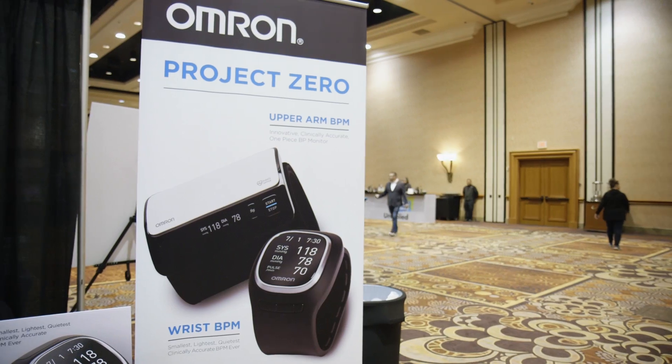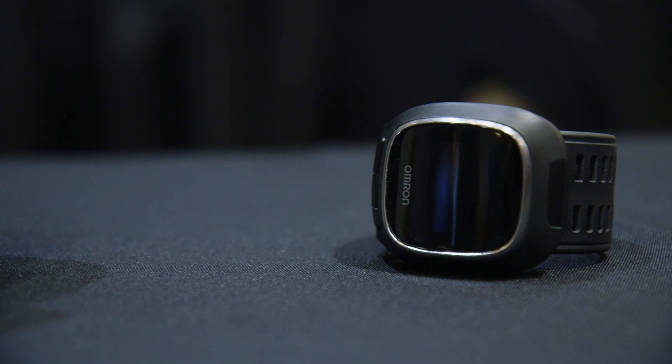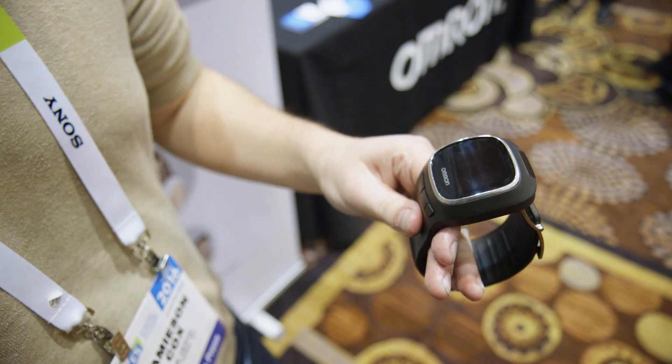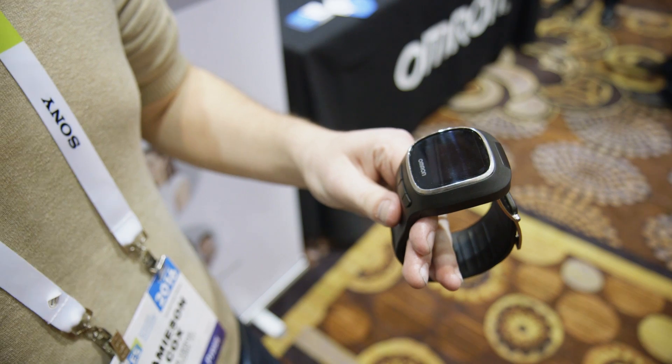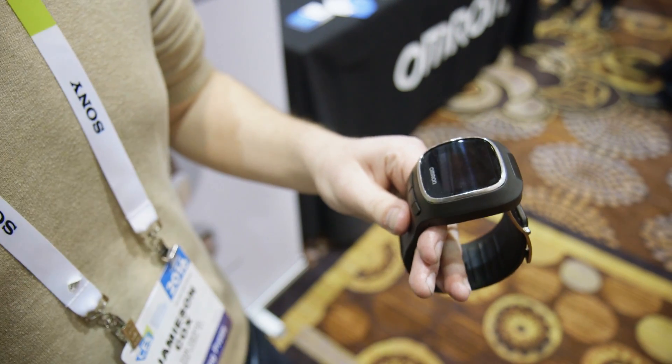This is Omron's Project Zero. In terms of availability, we're looking at somewhere near the end of 2016 at a price point somewhere around $200. Make sure to keep it locked to The Verge's YouTube channel and subscribe for everything that's going on during CES.